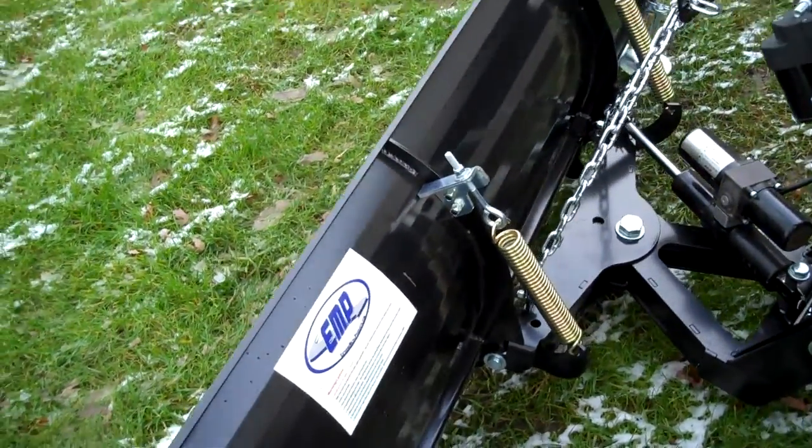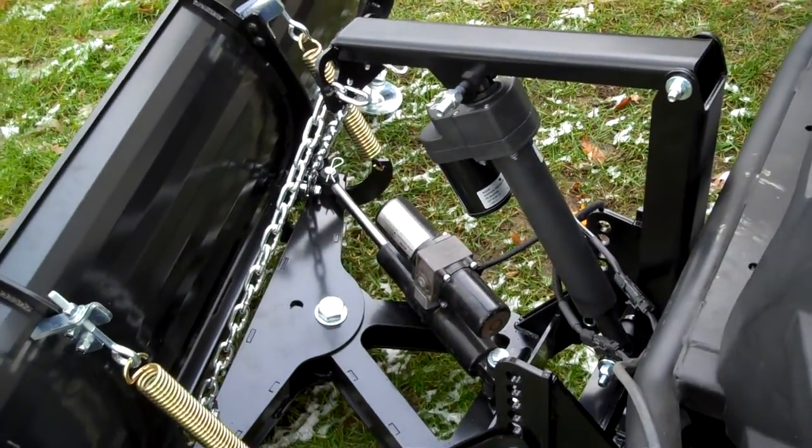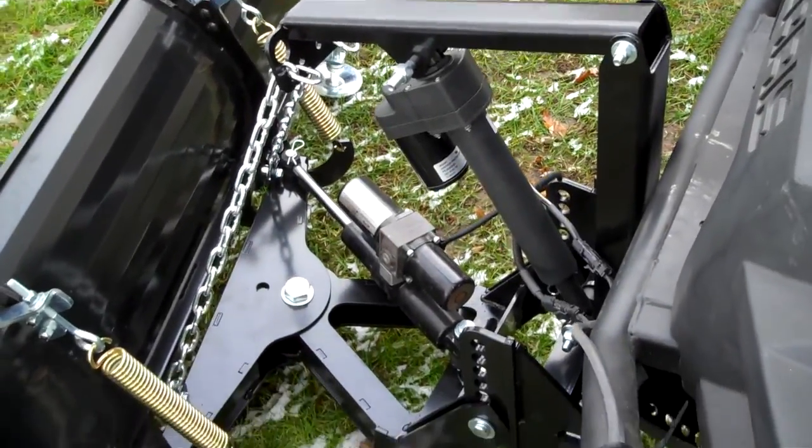This is our new design — same design, but the only thing we've added is an actuator for lifting it up and down. If you choose not to use a winch, you can go with this option.